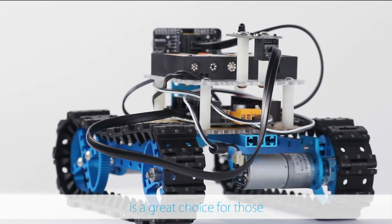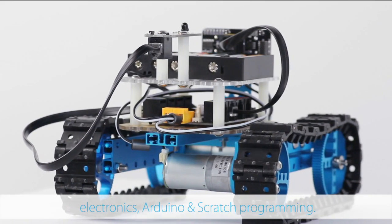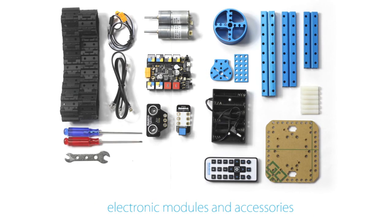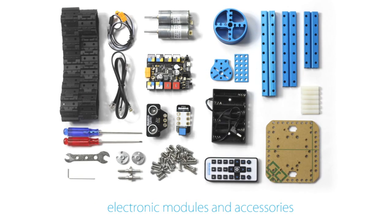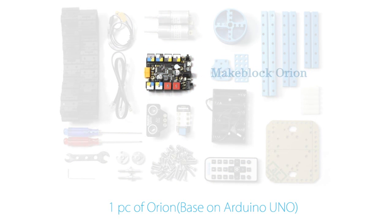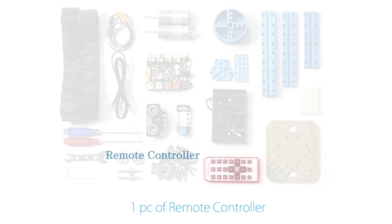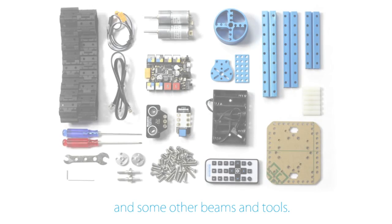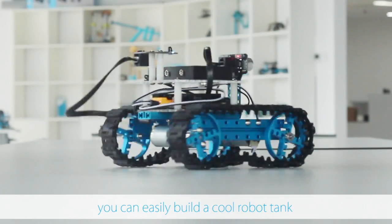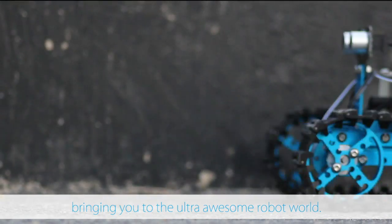MakeBlock Starter Robot Kit is a great choice for those who are interested in learning robotics, electronics, Arduino and Scratch programs. This kit contains about 40 different mechanical parts, electronic modules and accessories including two pieces of DC motor, one piece of Orion based on Arduino Uno, one piece of ultrasonic sensor, one piece of IR receiver, one piece of remote controller and some other beams and tools. With the detailed instruction you can easily build a cool robot tank or three wheel robot car, bringing you to the ultra awesome robot world.